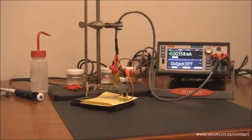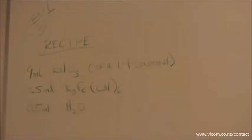Hi, in this video I'd like to show you just how easy it is to run a cyclic voltammogram with the model 2450-EC. Today we're going to run a cyclic voltammogram on potassium ferricyanide using potassium nitrate as a supporting electrolyte.